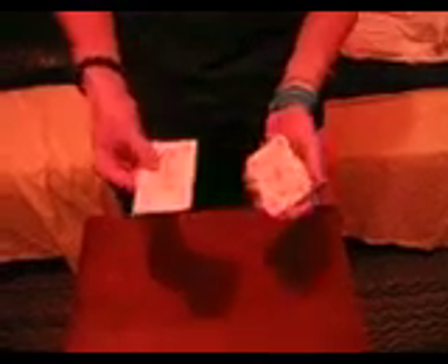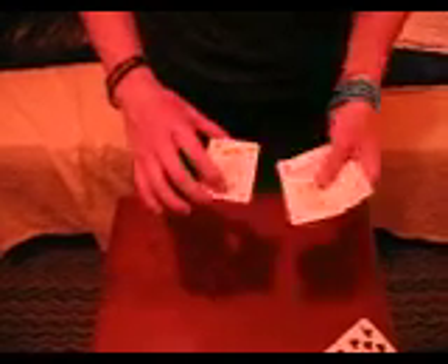He uses one, two, three, four cards. One, two, three, four. We're going to leave one of them on the table.